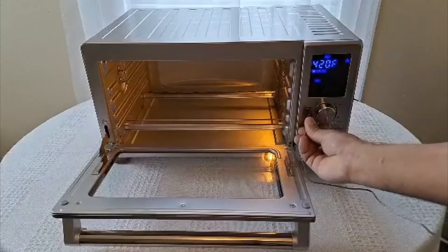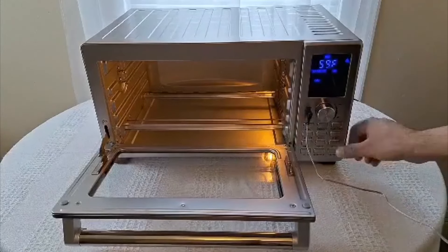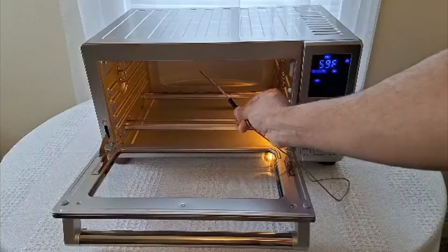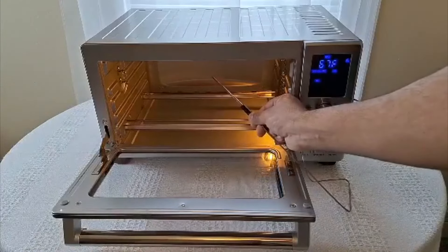This right here is an awesome toaster oven from Amazon, and this thing is just phenomenal. It works really well. You basically just plug it in, give it like a minute or two to heat up, and then you're pretty much ready to go.